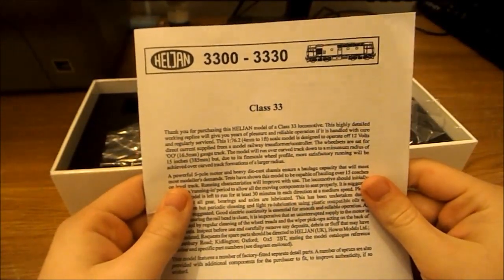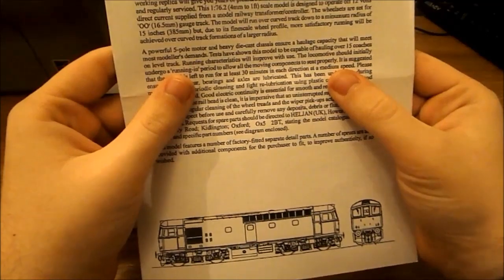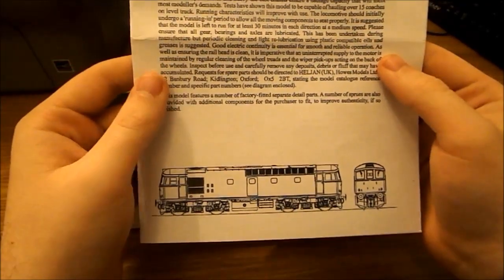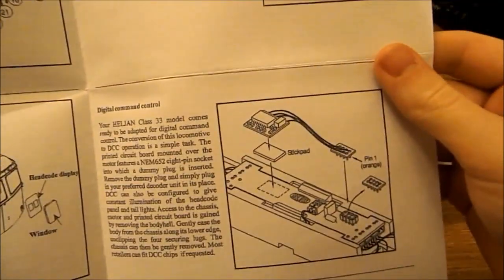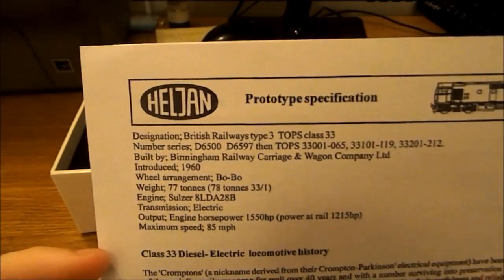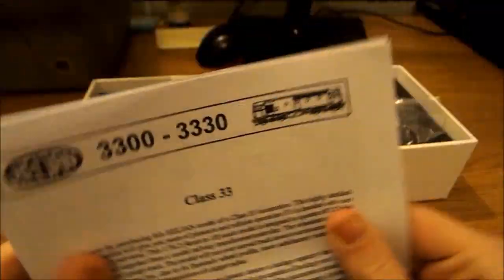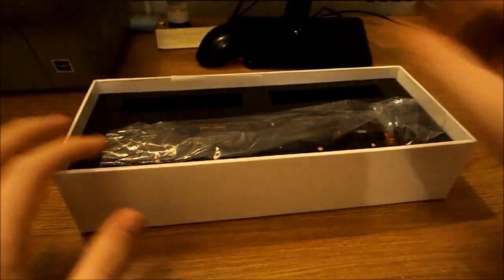At the instructions — we've got the Class 33 instructions. This is just saying thank you for purchasing the model, then it also gives an overview of the model itself. It covers care for the model, buffer detail, how to chip it, and on the back there's a locomotive history. If you want to pause to read that you can go ahead — it's quite interesting.